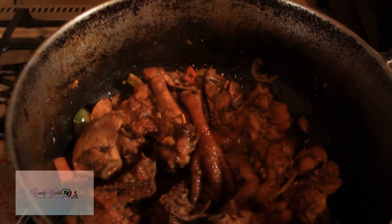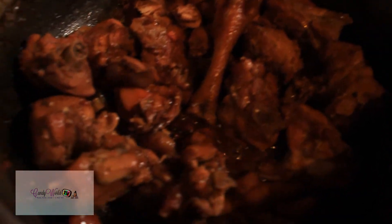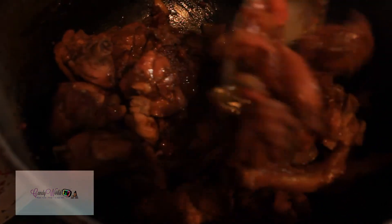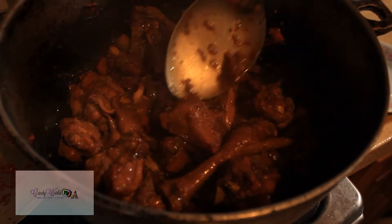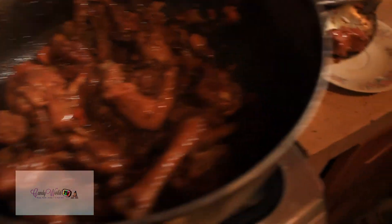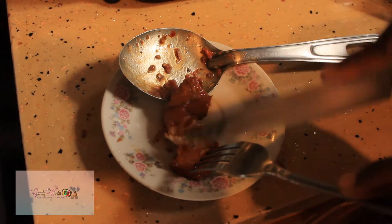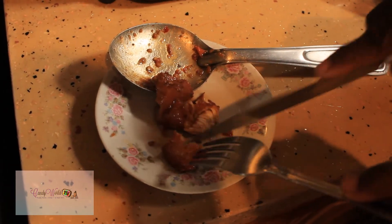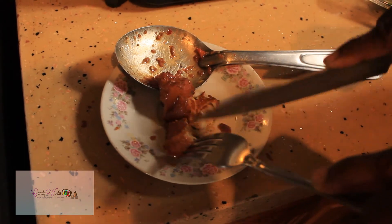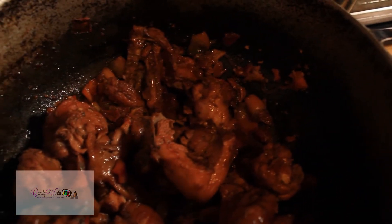It smells absolutely delicious. After about half an hour, this is what you would get. To make sure the chicken is nice and tender, take out one piece and use a knife to cut it to see how easily it cuts. That's what you want — make sure it's nice and tender before taking it off. Now that we know it's tender, go ahead and turn off the stove.